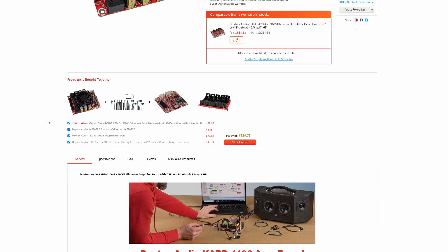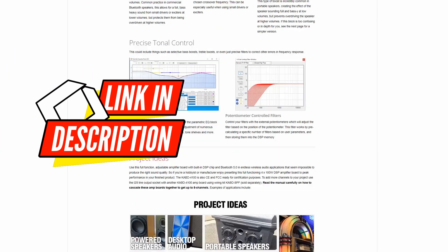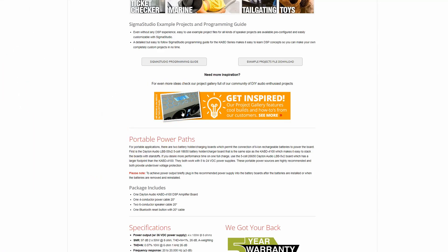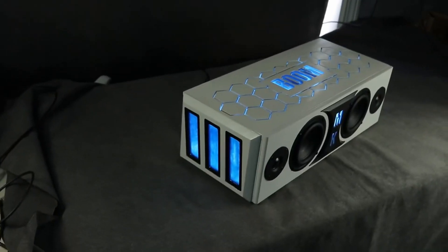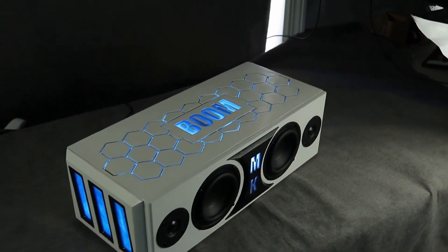You're probably thinking this must be hard to do. It's actually not, and Parts Express has made it even easier for most people to learn. What you're going to want to do is go to Parts Express's website — I'll link this in the description — and start scrolling down towards the bottom of the page.